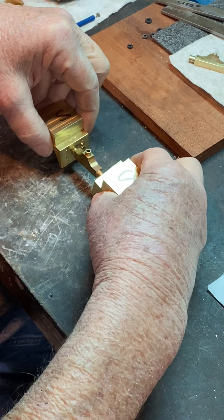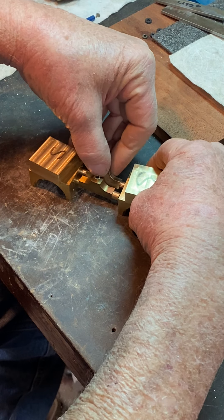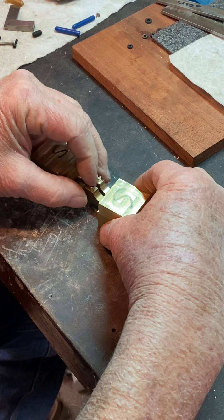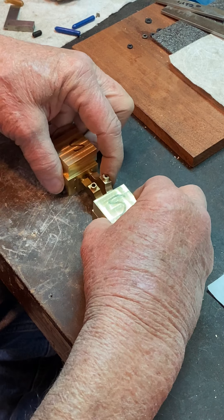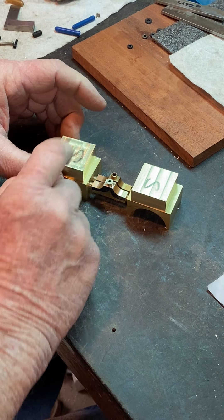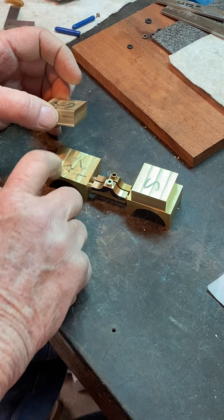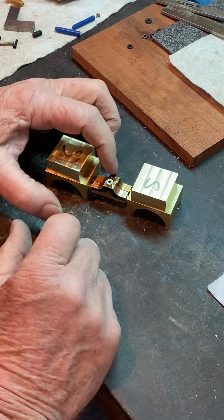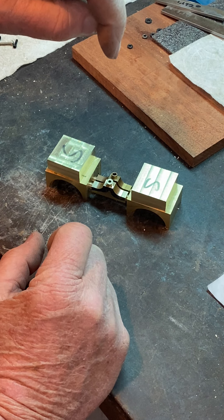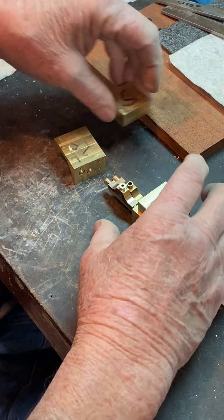These are fittings — I've never done this before — but these are the fittings that distribute the steam in and the steam out from the cylinders. The steam will go into this port and come out here into a recess in the steam chest, be distributed, and then exhausted through this port manifold and go out the stack, which will be directly above it. That's how this all works.